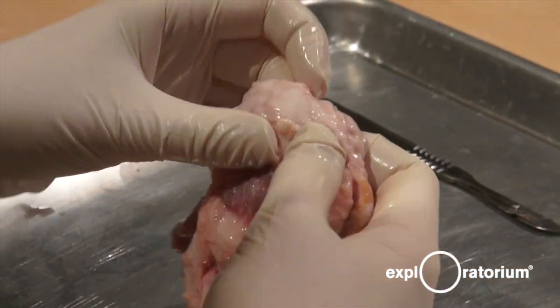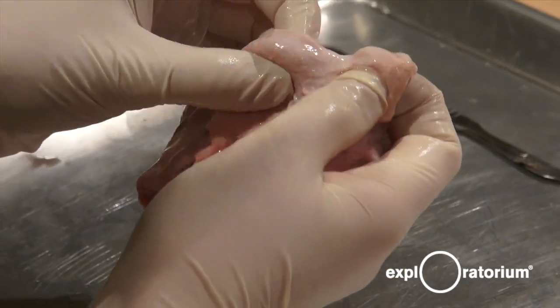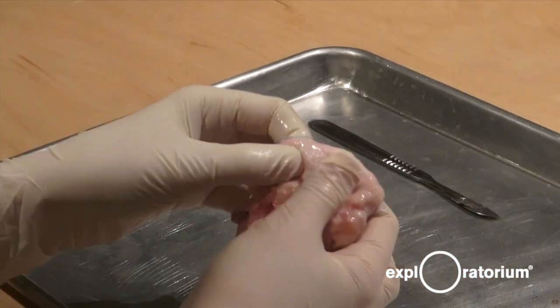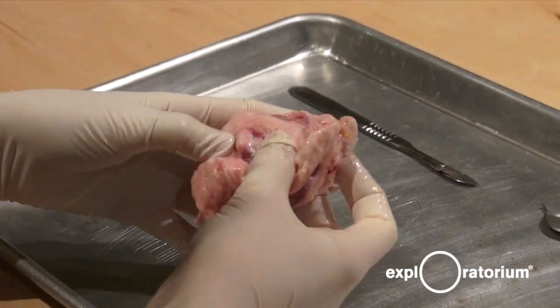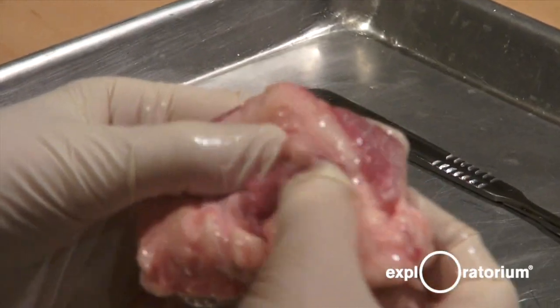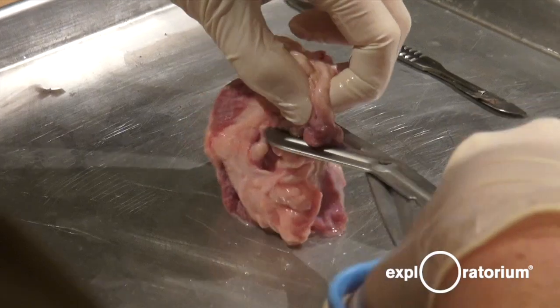We also have fat tissue around our eyeball — this whitish pink stuff right here. And this acts as cushioning, because our eyeballs sit in our skull, and our skull is a very hard bone, so we need some cushioning to make sure our eye doesn't get damaged. We can also see the optic nerve, which is this right here, and this is connected to the brain. I'm going to cut off all the fat and muscles so we can see the eyeball a bit better.